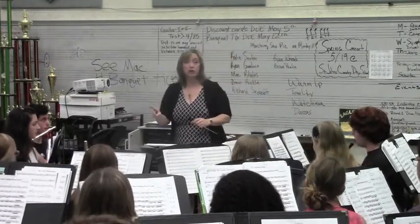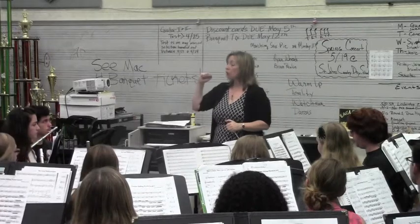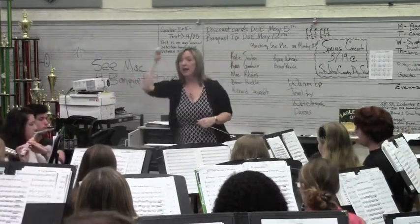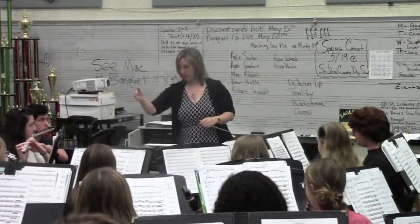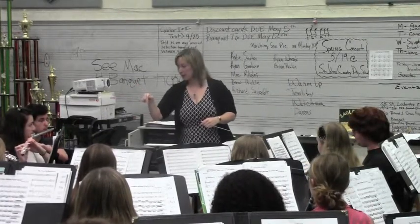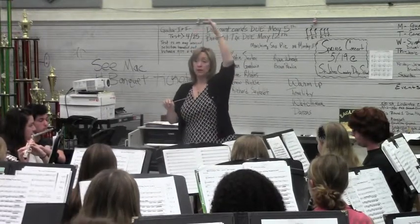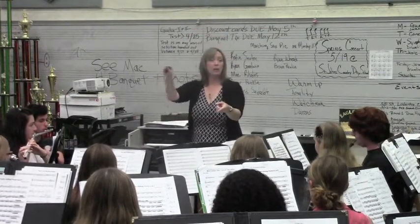That was automatically better because you knew which part of the chord you were in, but we're still having some issues. So let me hear all the E concerts. All the E concerts — ready? And. E concert. G-sharp.